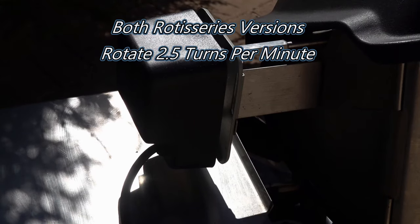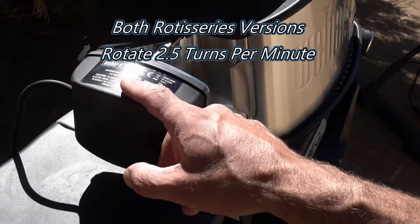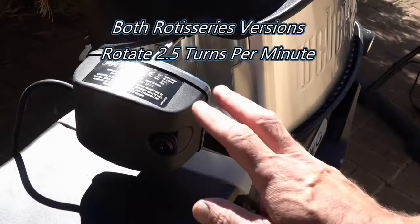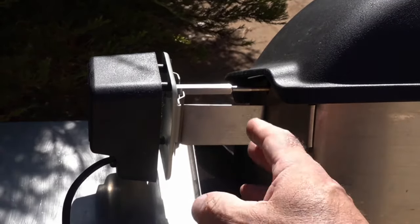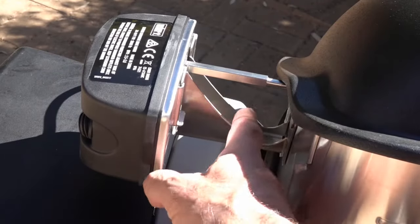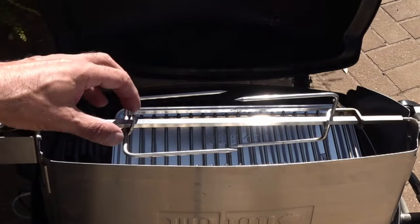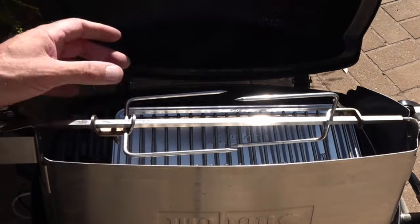Looking at the motor, it's a little bit smaller on the original version compared to the new Weber Q. On the new one we've got 240 volts and it's two and a half to three revolutions per minute. The bracket that holds the motor has been upgraded — on the original version it's quite thin, but on the new Weber Q we've got two splines so it is a lot sturdier to hold that motor. The part here is square so it'll slide on — I did find that a little bit awkward to slide on at times, but it worked pretty well with no movement.